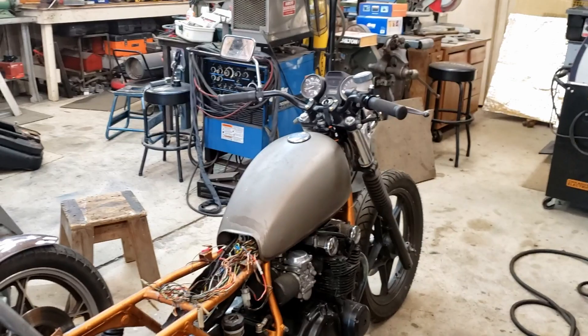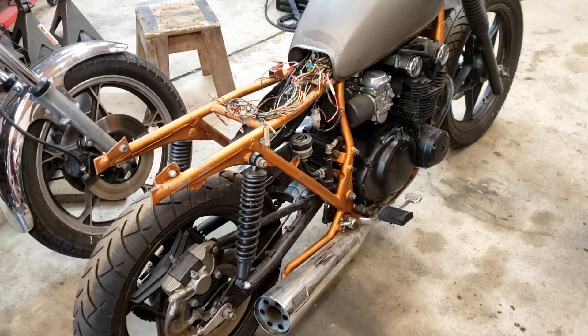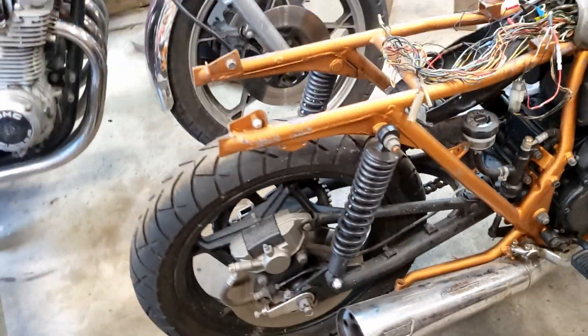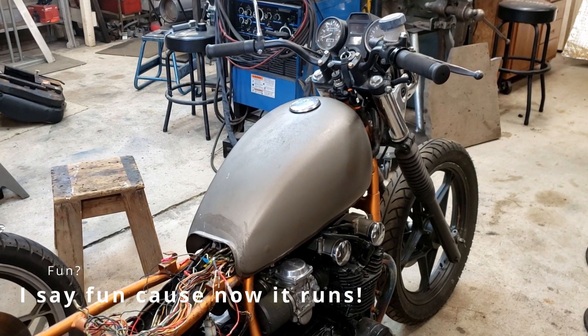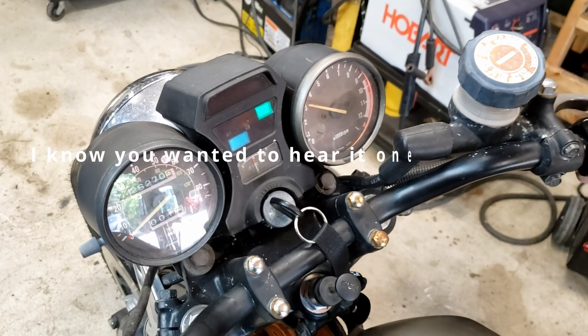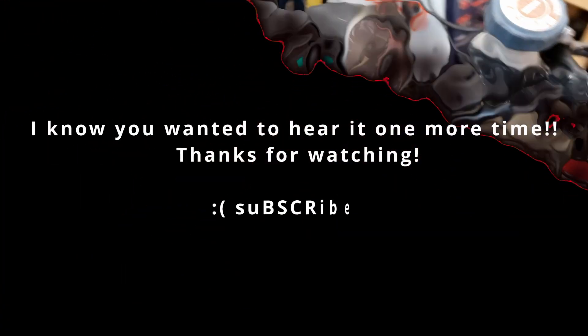I'm excited to see if there's anything else wrong with this bike, which I'm sure there is. There's absolutely no rear brake right now — fluid's out, so I don't know if I'm going to have to rebuild the caliper. But anyways, kind of fun. Easy project. She's not warmed up yet.